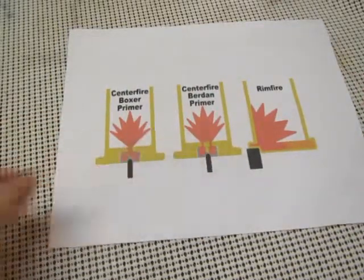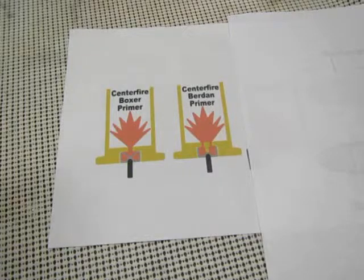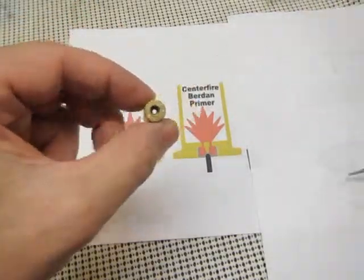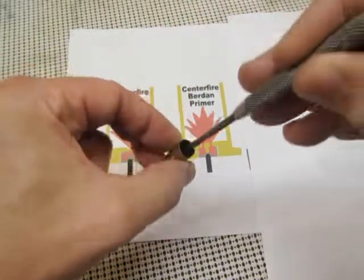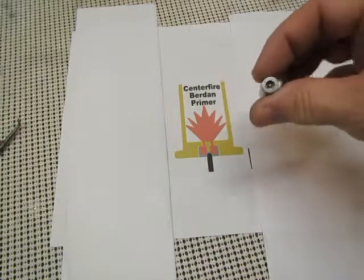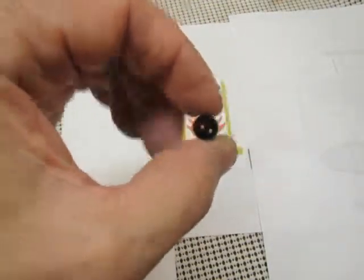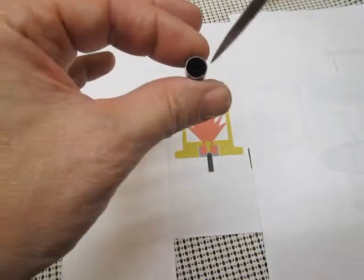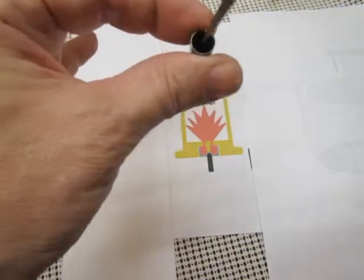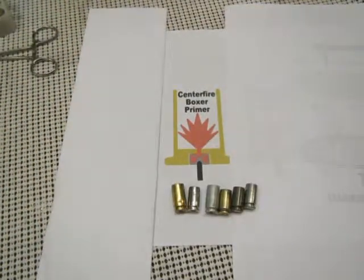Once you get down to centerfire, there are two different types: a Berdan primer and a Boxer primer. On a Boxer primer, the case can be easily reloaded — you can see there's one tiny hole here, and you just get a piece of metal and push the old primer out. A centerfire Berdan primer is much more complicated — you can see there are two tiny little holes, so when the primer goes off it shoots fire down into those two holes and into the powder. Most people find it very difficult to get a tool into those tiny holes and pop out the Berdan primer, so in general most people do not reload Berdan primers.